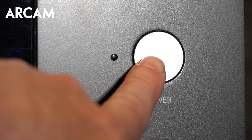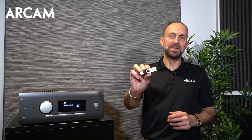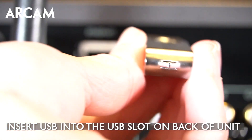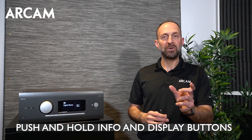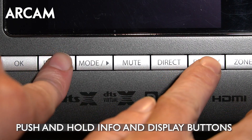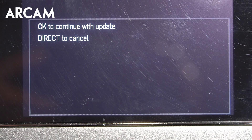To start the update process, turn the AVR on and make sure it's been on for a couple of minutes. Then take the USB stick and insert it into the back of the unit in the USB slot. To start the update, push together and hold the info and display buttons for a few seconds. The update will start and it will give you progress as it continues.